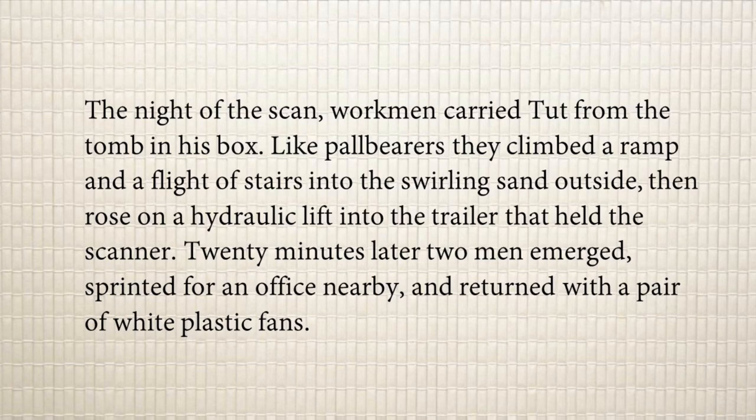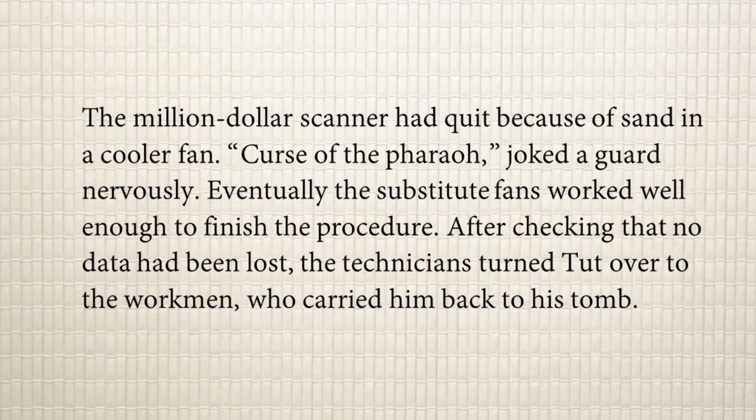Twenty minutes later, two men emerged, sprinted to a nearby office, and returned with a pair of white plastic fans. The million-dollar scanner had quit because of sand in a cooler fan — the sand had entered the cooler fans and the scanner had stopped working. 'Curse of the pharaoh,' joked a guard nervously — suggesting the fan stopped working because they were disturbing the pharaoh.